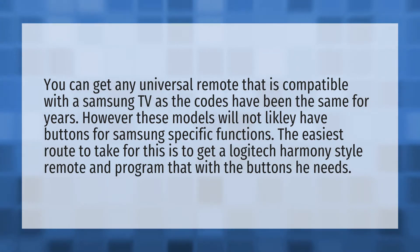You can get any universal remote that is compatible with a Samsung TV, as the codes have been the same for years. However, these models will not likely have buttons for Samsung-specific functions. The easiest route to take for this is to get a Logitech Harmony-style remote and program that with the buttons he needs.